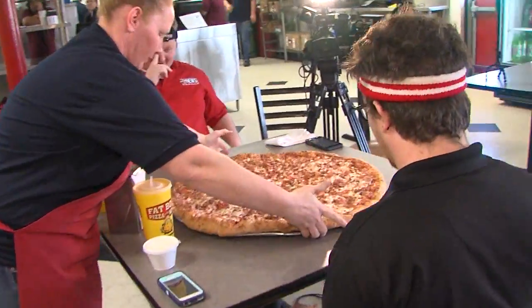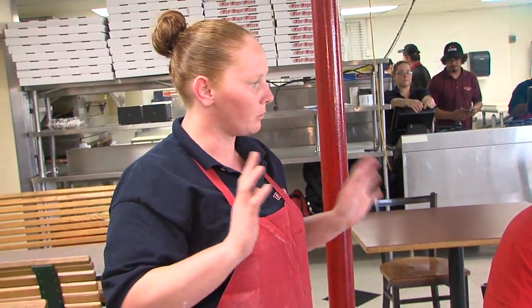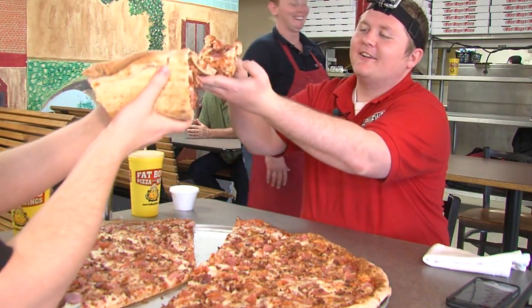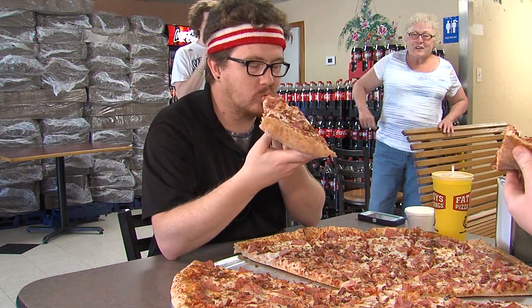After a quick rundown of the rules — one hour to eat it, you can get up, you can stay in your area, just no reaching out to anyone — it was time to get started. And we're off. We knew we needed to fly out of the gates and get as much pizza down as we could before we started getting full.